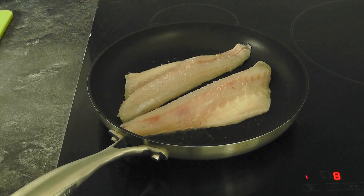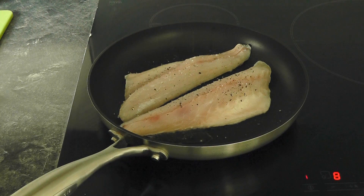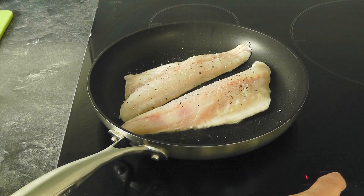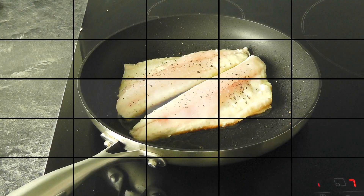Cook for about five minutes until you've got a really nice colour underneath. If it's too hot you can always turn it down a little bit, but you do want to build that colour up. Keep an eye on it and check it now and again - just lift up the fish to make sure you've got a beautiful colour on the skin side.